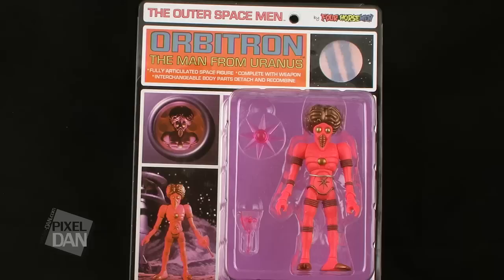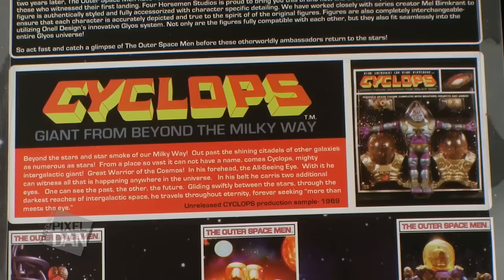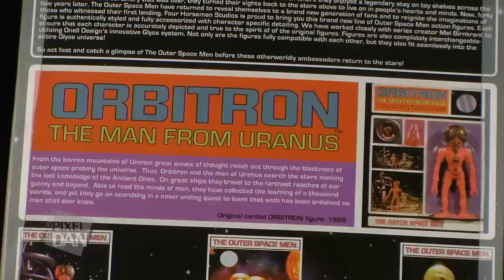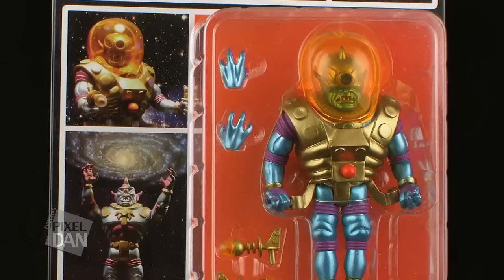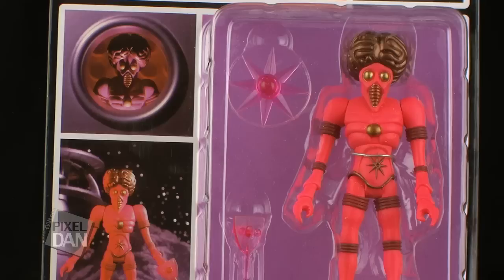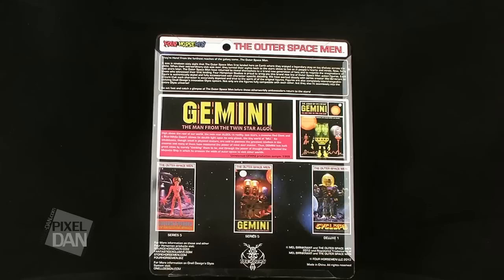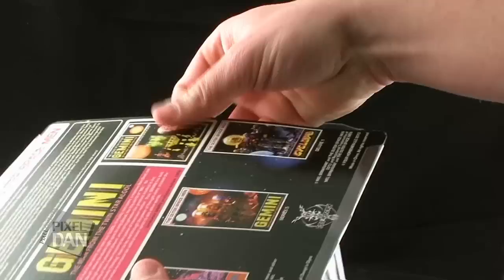Each figure comes in blister card packaging that does an amazing job of recapturing the look of the vintage card backs. The back of the packaging gives you some information on the character within, and even shows you an image of the carded vintage figure released by Colorforms back in the 60s. With the awesome spacey theme and the fantastic photos of the figures in action featured on the card back, the overall packaging is incredibly beautiful. And another thing that I've always loved about the packaging on 4 Horsemen figures is that it is very collector friendly.